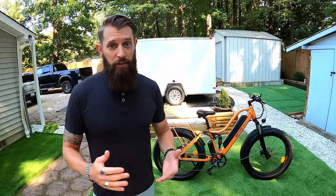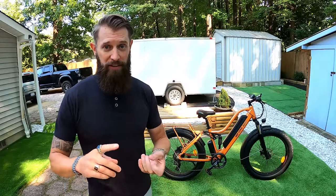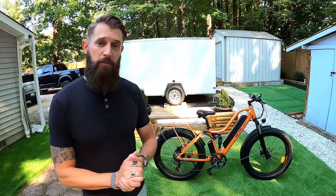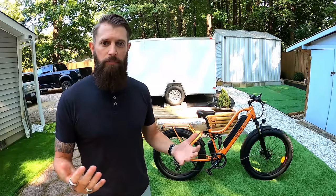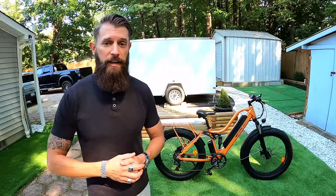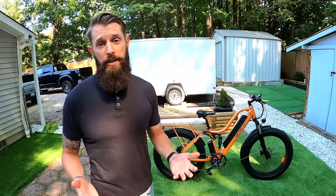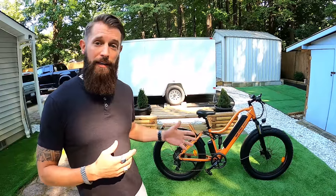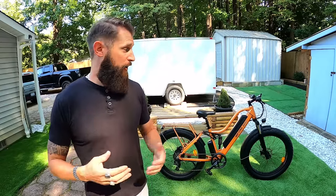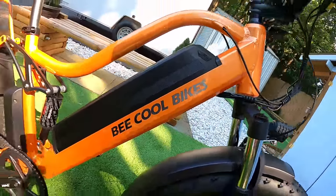I've had a chance to ride a ton of this bike's competition — Rad Rovers, Himiway Cruisers, Cyrusher bikes, Eventon, and Adventures — all bikes this is going to compete against. As we go through the components and performance, I'll draw some comparisons so you know where this one fits in the mix, hopefully giving you enough information to decide if the B Explorer makes your short list. Full disclosure: I did not purchase this bike, it is here courtesy of B Cool — shout out to B Cool for giving me the chance to ride, test, and put information out for people to use as they contemplate their next e-bike purchase.